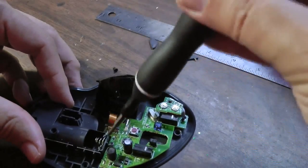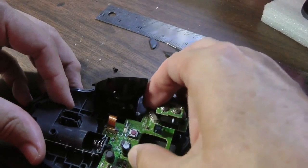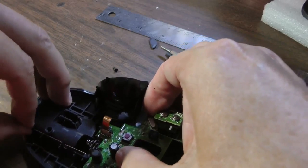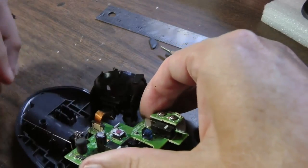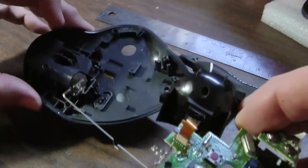There are four screws holding the circuit board. There's a little battery spring here that's going to come out with this — not much we can do about that. Just unsnap that from the plastic, and now the bottom is disconnected.